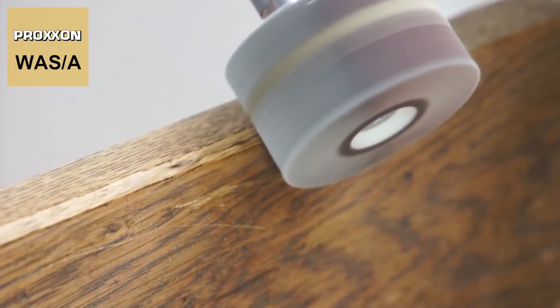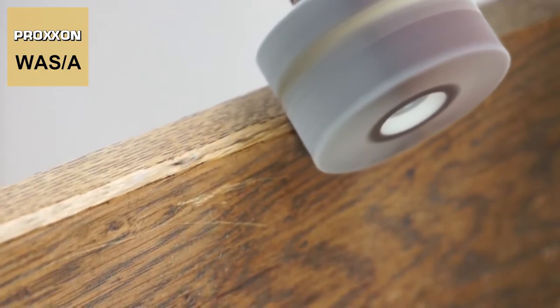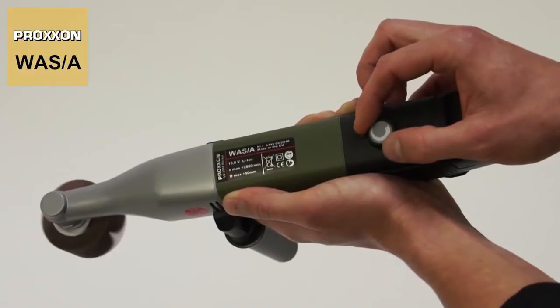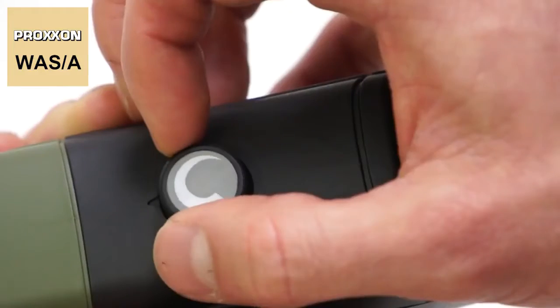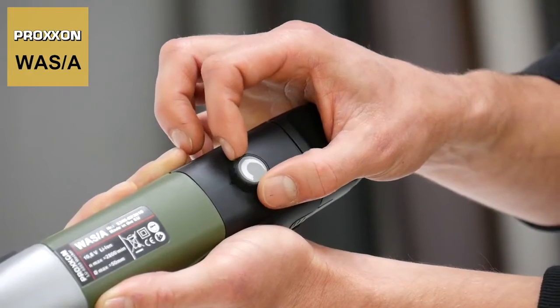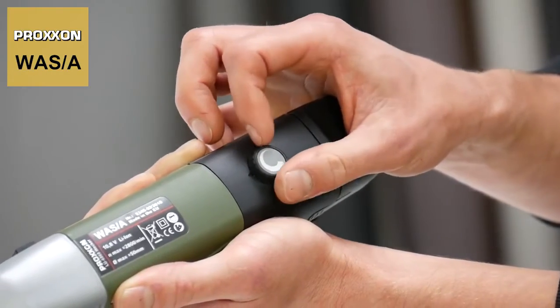We have also provided a precise electronic control. The speed of the grinding tool can be adjusted between 800 and 2800 revolutions per minute — perfect for adapting to different materials, grain sizes and applications.